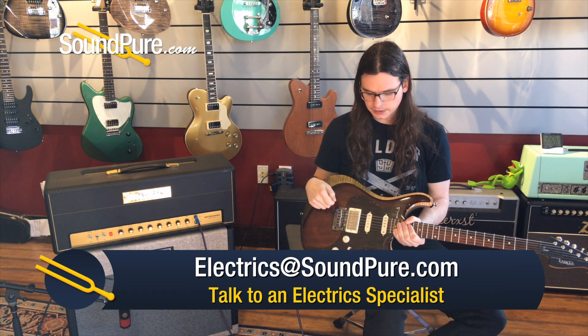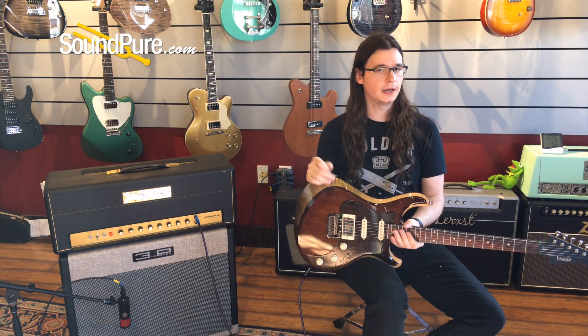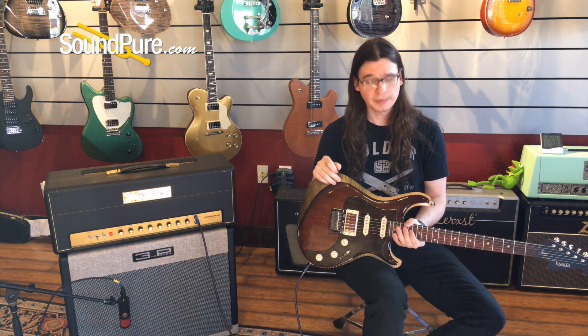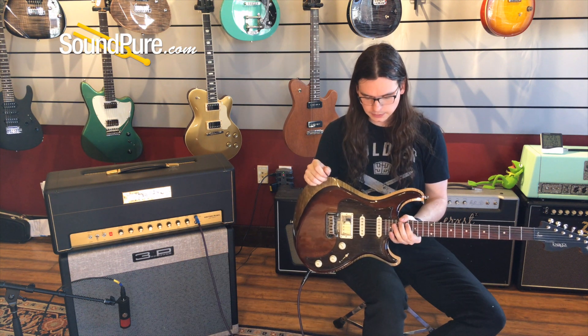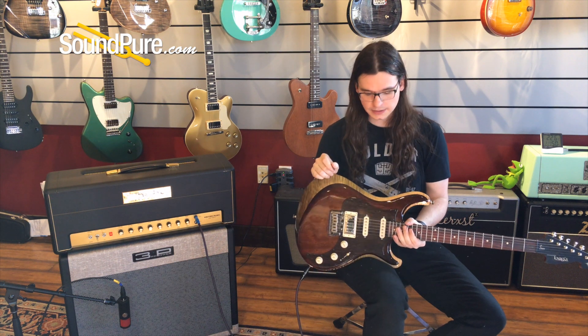We've got some David Allen pickups in there. They respond very well to the volume knob, various pick attacks, and so on and so forth — and they're balanced as well. All in all, we just end up with an instrument that's basically checking all the boxes. It's fantastic.